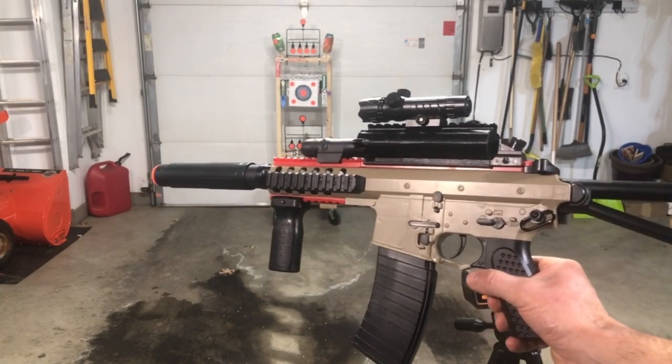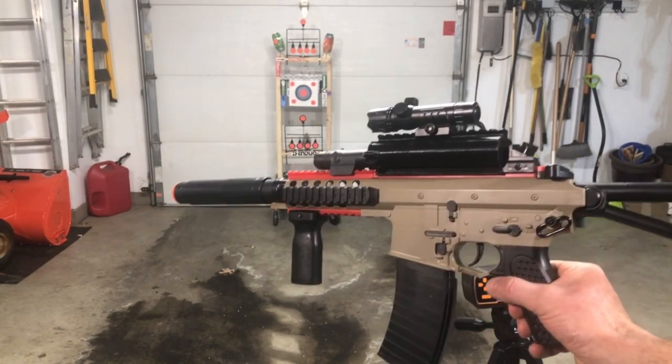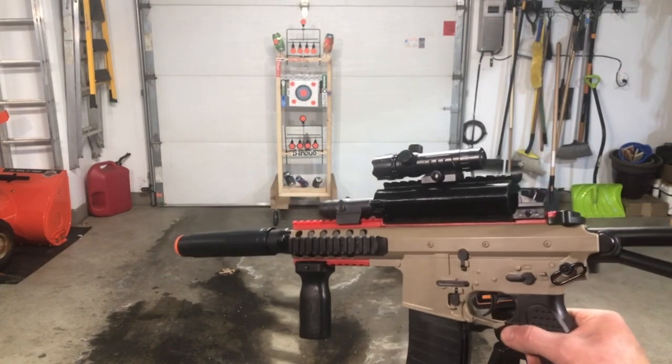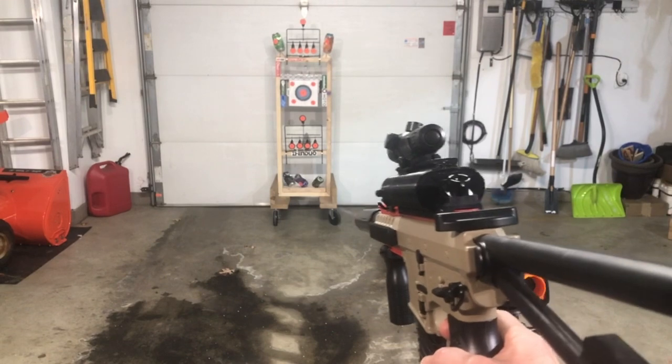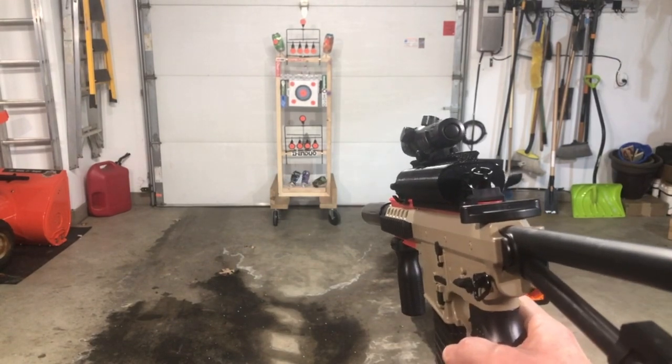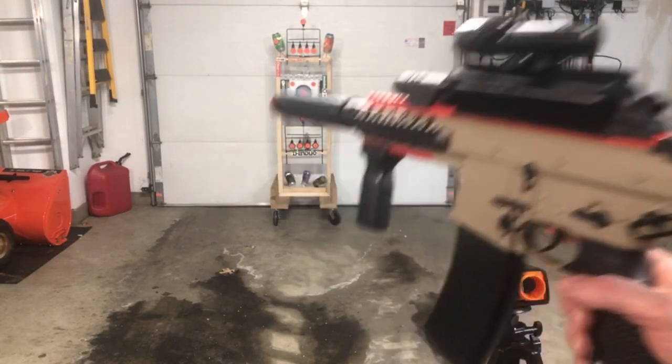It's got a motorized magazine. And we're going to go ahead and shoot it, then test the FPS again — because to be honest, I don't remember at all what the FPS was on this one. It definitely shoots very fast, so that's always fun.